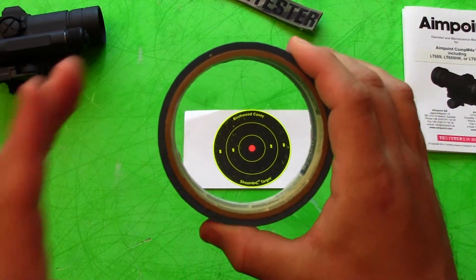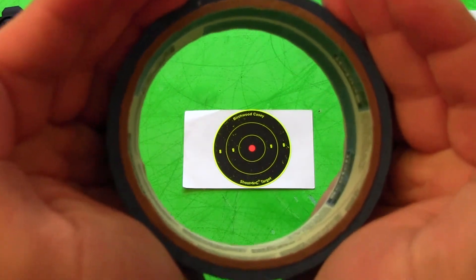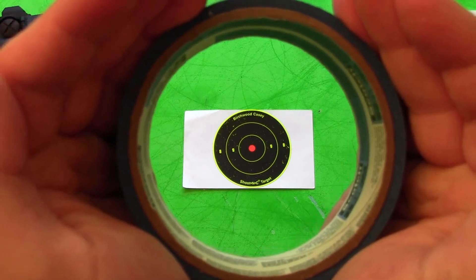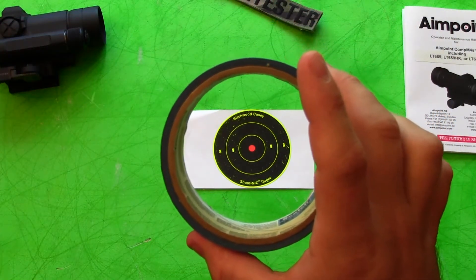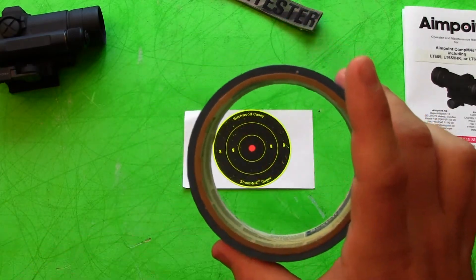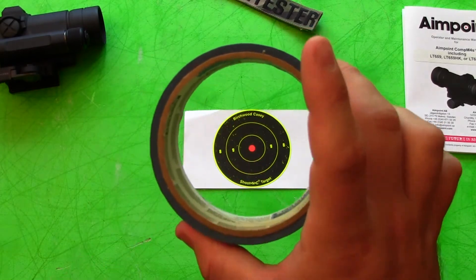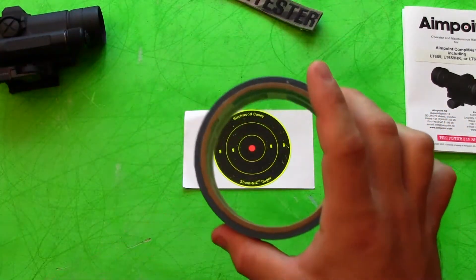Whereas with a magnified optic I tend to get very focused because my field of view is limited — I'm losing that field of view. With a red dot, you're able to react because the red dot is floating there, kind of out in space, and you're able to just see everything that's going on. That's one of the things that surprised me with the Aimpoint.